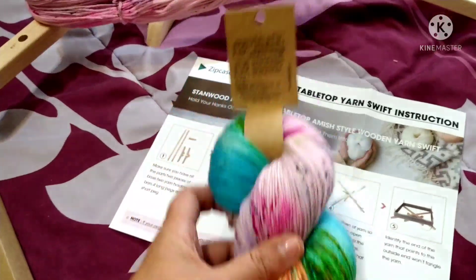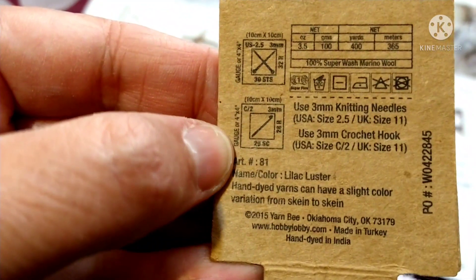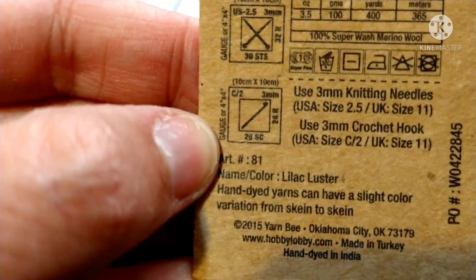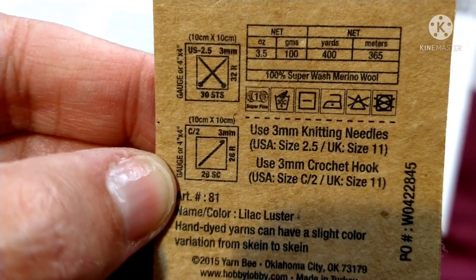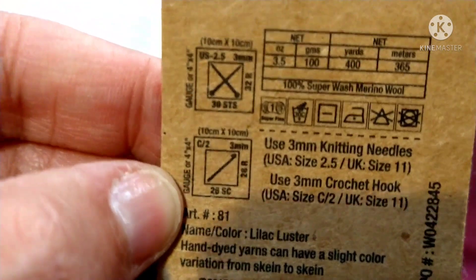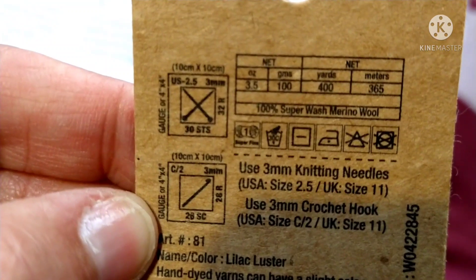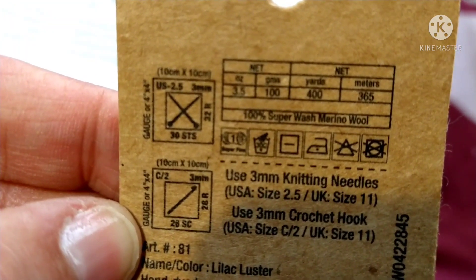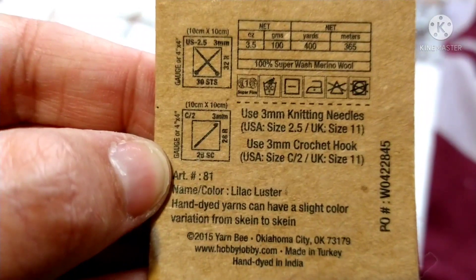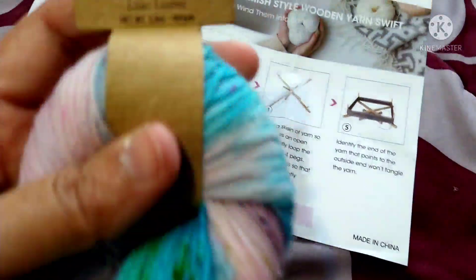I'm not sure what I'm going to make with it — I just want to cake one up. It says to use a 3mm crochet hook and it's 3.5 ounces, 400 yards or 365 meters. It's hand-dyed and it says it was made in India.